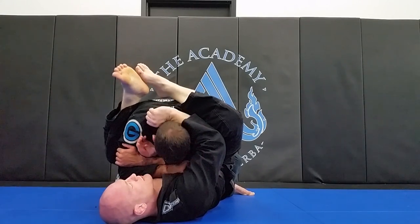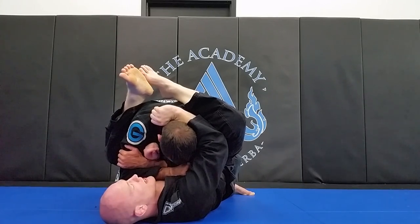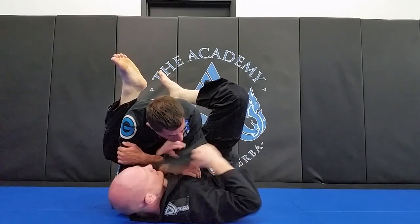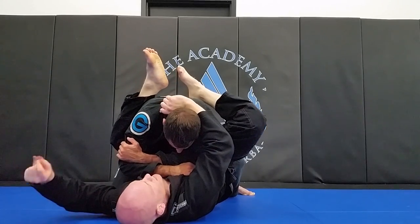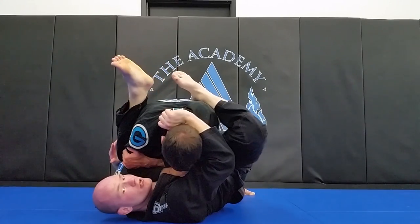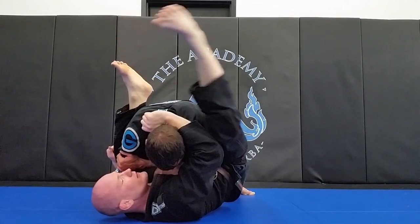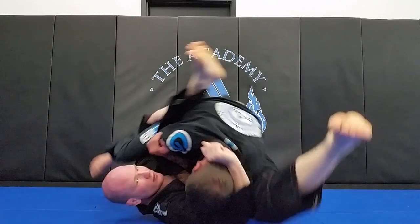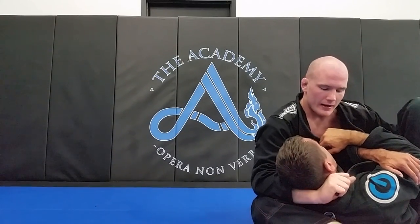Now he's set up for an awesome pendulum sweep. I have his posture control — he can't posture up because of the grip I have with the lapel and my hand behind his neck, and he can't post with his arm because the lapel is still trapping the tricep. I take my left arm under his leg, open my leg, kick this down, kick my left leg forward and over — right up for the pendulum sweep.